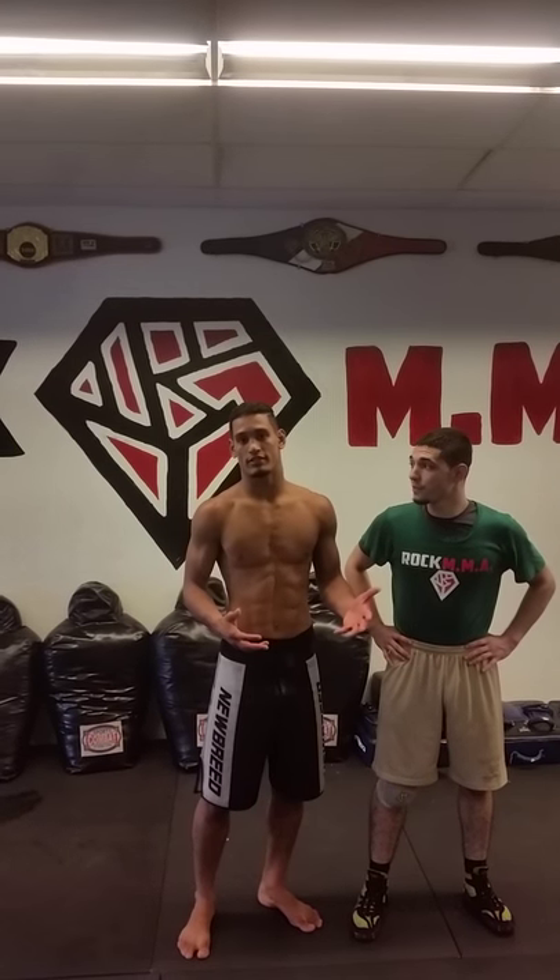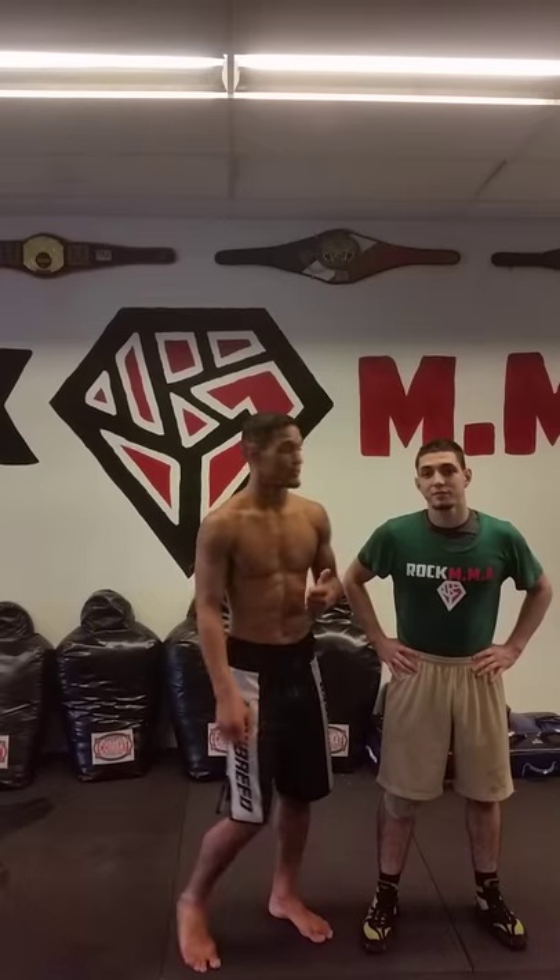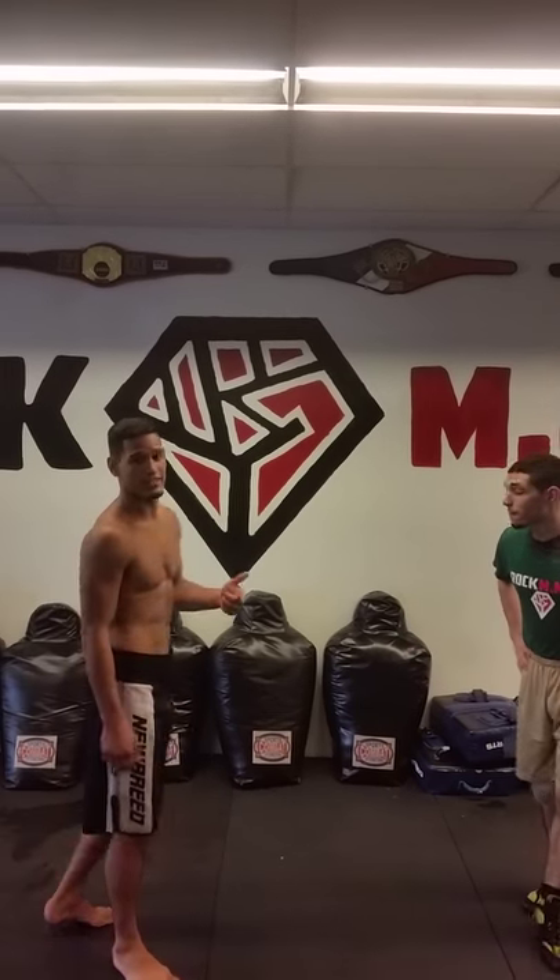Hey guys, this is Coach Miguel from Rock NMA. This is Coach Rolla here - he's the assistant wrestling coach at Western. He's gonna be showing us some cool things. But before we get into that, please check out Rock NMA at 350 South Flamingo Road.